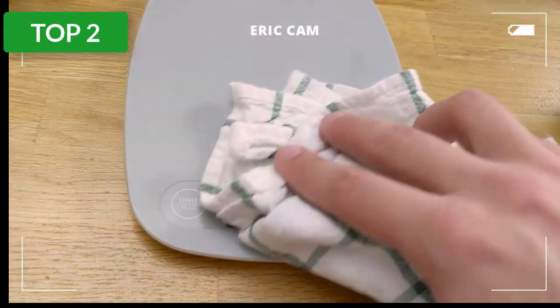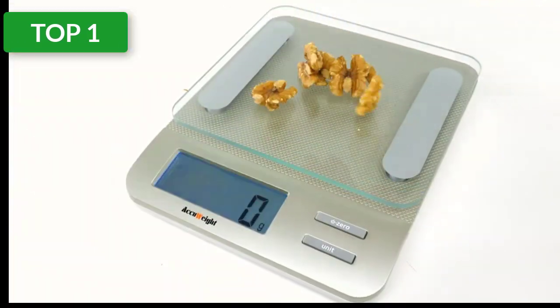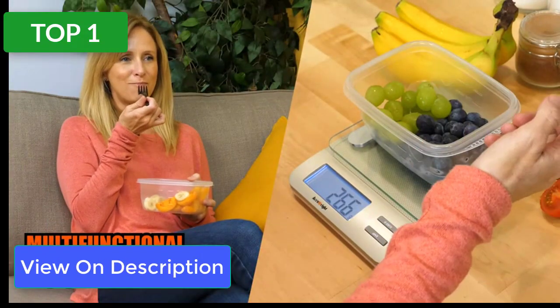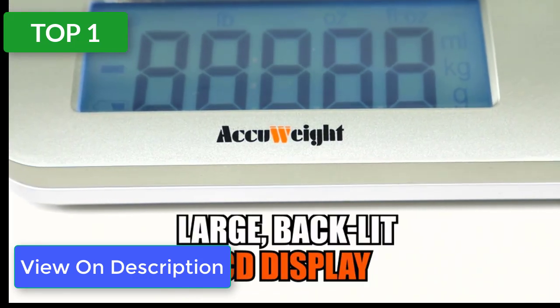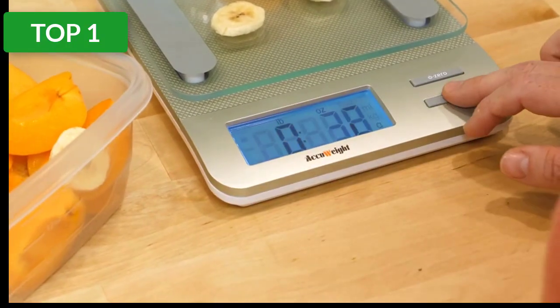Top 1 reviews. Product name: Accu Food Scale. About this item — pros: tempered glass platform, features a tare function, backlit LCD display, has an auto shutoff feature. Cons: glass platform cannot be removed for cleaning the surface underneath, doesn't come with a weighing bowl.